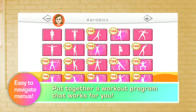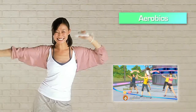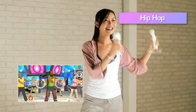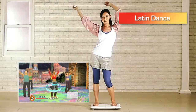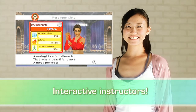Find the exercise that fits you best through the easy-to-navigate menu. Just hold the Wii Remote and have fun as you work out to the rhythm. The in-game instructors are always there to help.